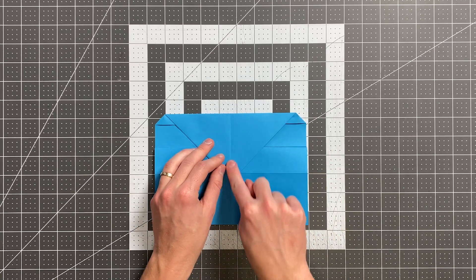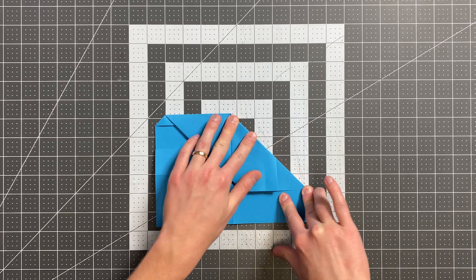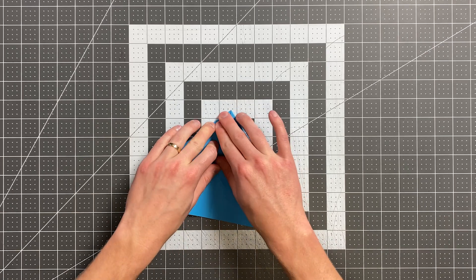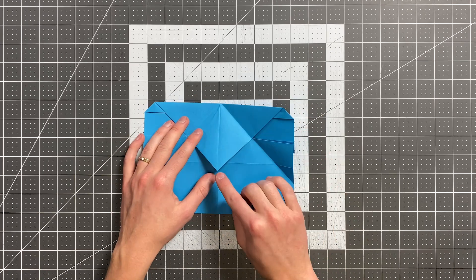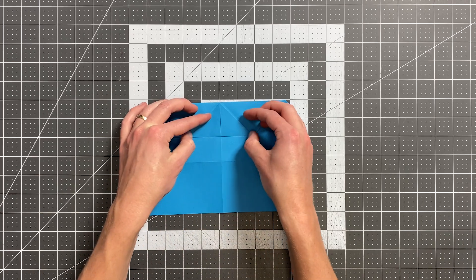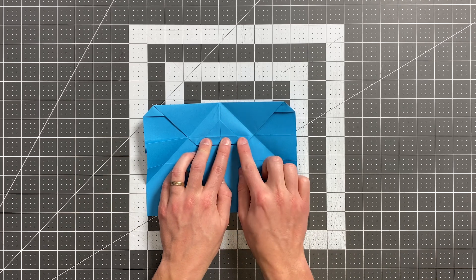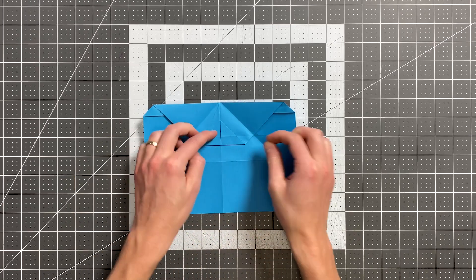Now I'm going to fold this edge here into the center. Do the same thing on the left side. Then let's go ahead and open those layers up for a moment. We're going to fold this point here up to the top. Unfold. Fold the point to that point right there. And then pull this point up so that the crease you just made lands on the crease just behind it, like so.